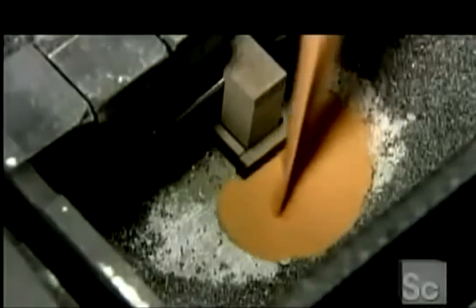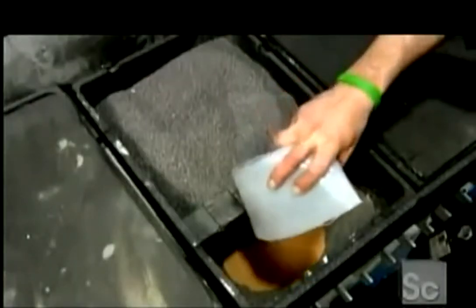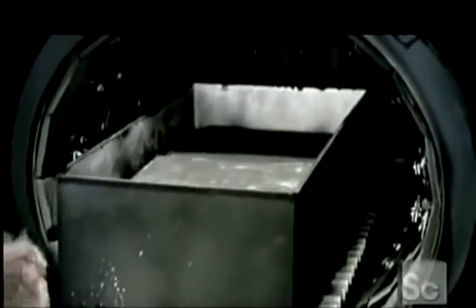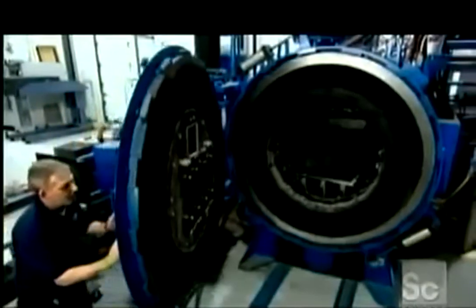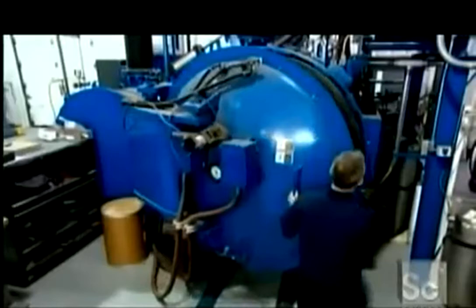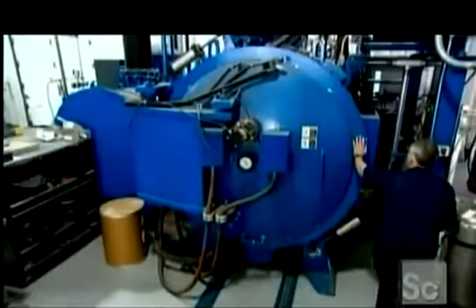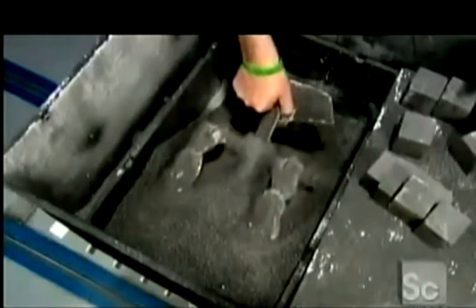Now they pour in bronze powder. The piece is then heated in a furnace at more than 2000 degrees Fahrenheit for 24 hours. This melts the bronze, which then gets sucked up into the piece like water by a sponge. Infused with bronze, the piece is now solid metal.